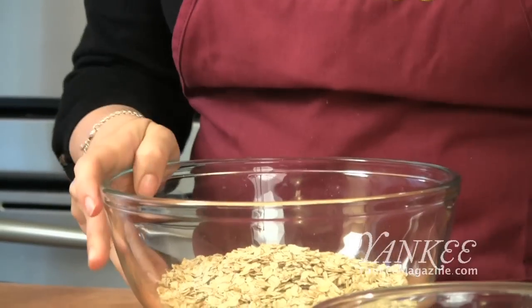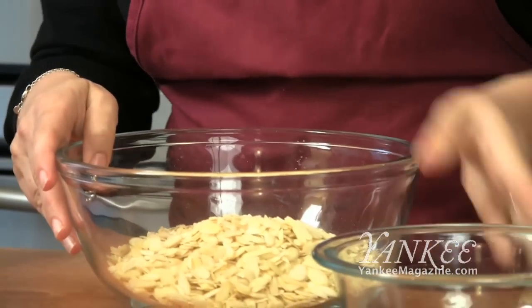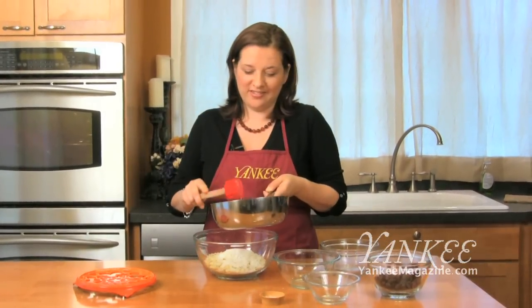You've got oatmeal, some slivered almonds, and some unsweetened coconut. Regular sweetened coconut is so sweet and it kind of dominates everything, so if you can get your hands on unsweetened, it's a lot better. And a little bit of salt — a little salt is always nice in sweet things. You want that contrast. I find that the desserts I don't like are the ones that don't have salt in them.